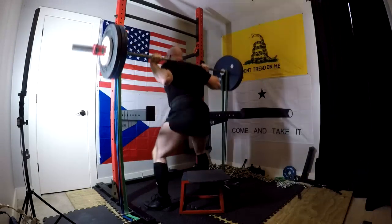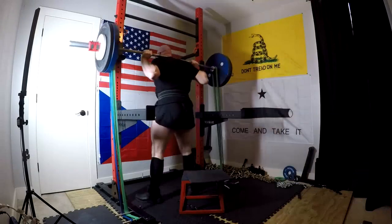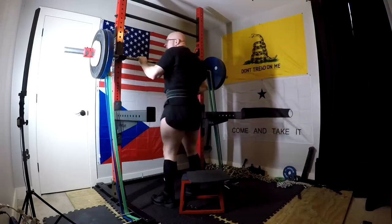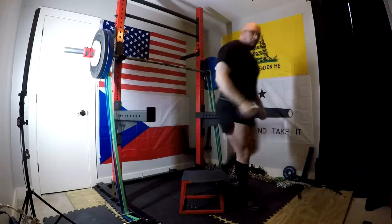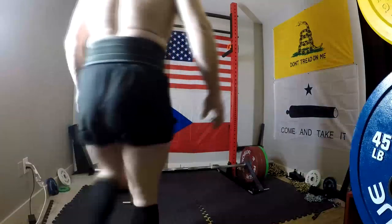My hamstrings and stuff are absolutely not a weakness. Yes, I'm doing glute ham raises and things, but it's very obvious that my hamstring development is actually pretty massive. So that's not going to be a weak link in my squat. For me, the weak link in my squat is just going to be upper back and quads.